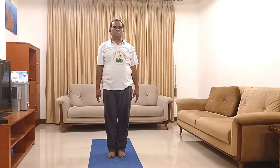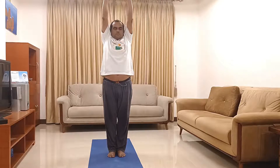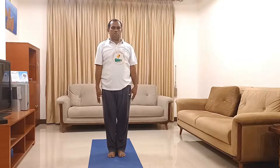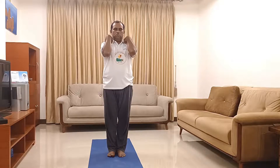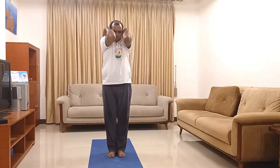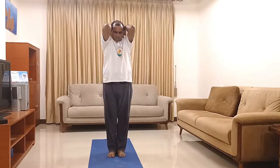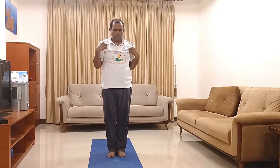Inhale and once more time raise your both hands up. Be in this position for 10 seconds or more as your body permits, and slowly come down. Now we will be rotating our shoulder joint — put your both hands on the top of the shoulder blades, join your elbows in front, and rotate anti-clockwise five times and clockwise five times. And come back.